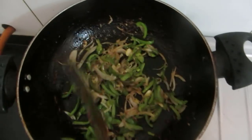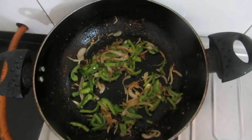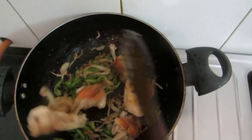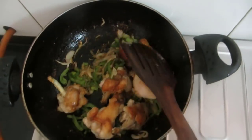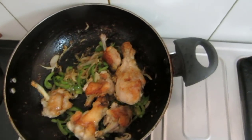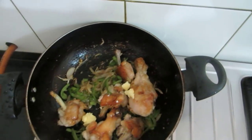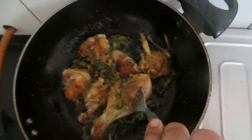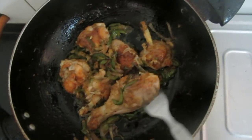We can nicely fry this. Now at this stage I will be adding the chicken, and I will also add butter. The chicken is cooked — my fork is going inside nicely.